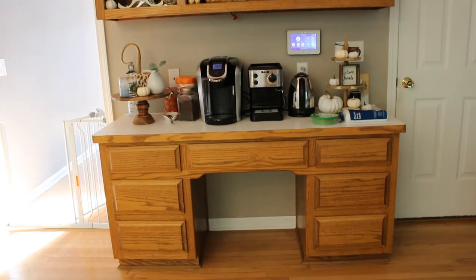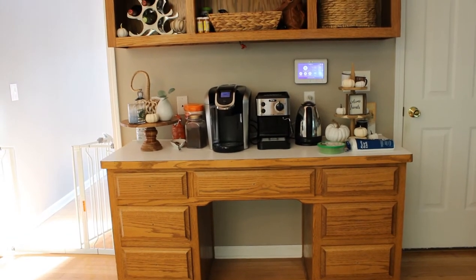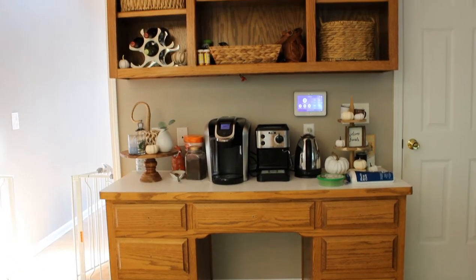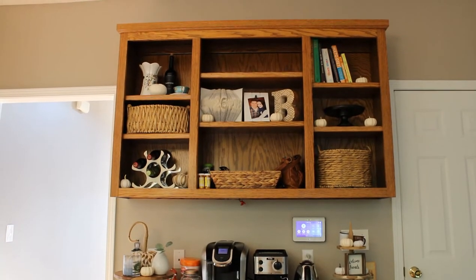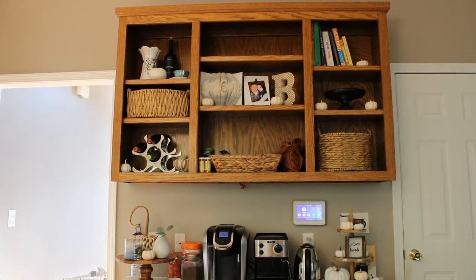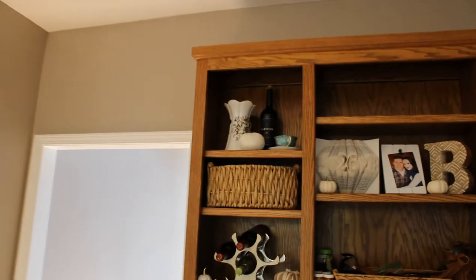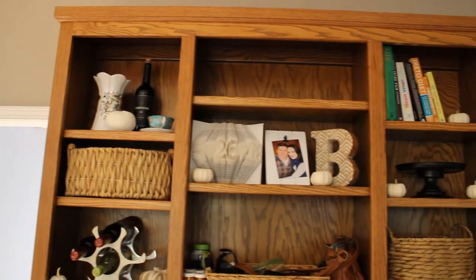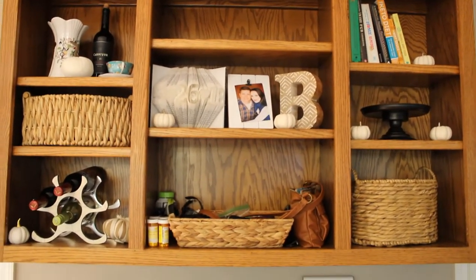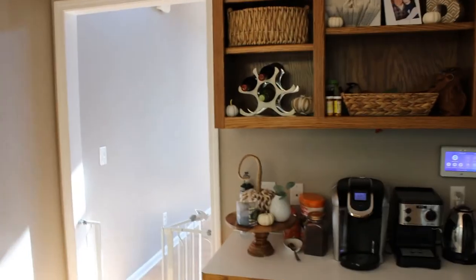This was a smaller project compared to our last project, which was the painting of our kitchen cabinets — I'll link that video down below. We did paint the desk to match the kitchen cabinets. Here are the before shots: it was the same color as the cabinets, that kind of oak wood. Good quality wood — I wasn't trying to replace anything, just wanted to give it a makeover. It was a little outdated and didn't go with the style of our home.